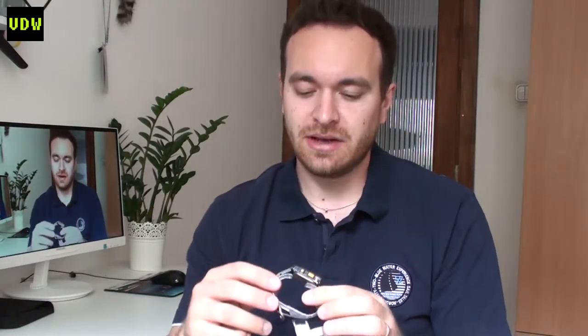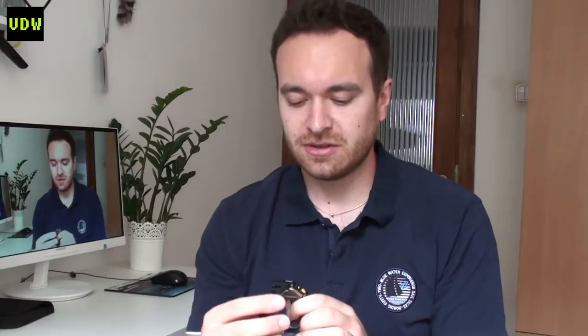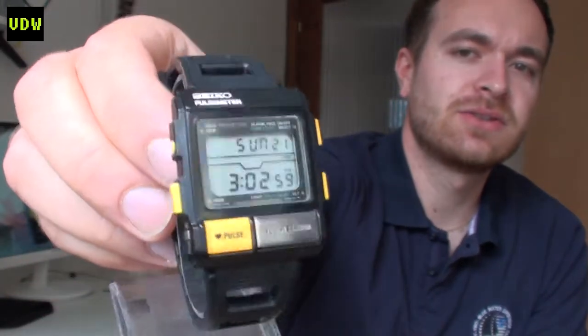Welcome. Before we start, be aware that this video is almost an hour long. I'm taking you through the cleaning process and LCD replacement of my newly acquired Seiko pulse meter watch. This is the final result you will see. This is the process I use for restoring a watch — I don't claim it's the correct or standard process, it's something I've learned from reading over the years and it has worked for me.